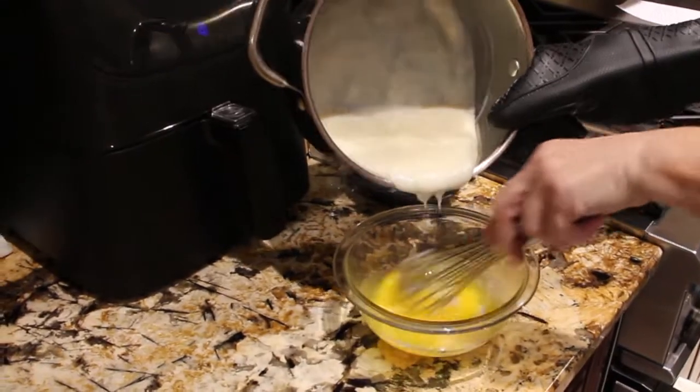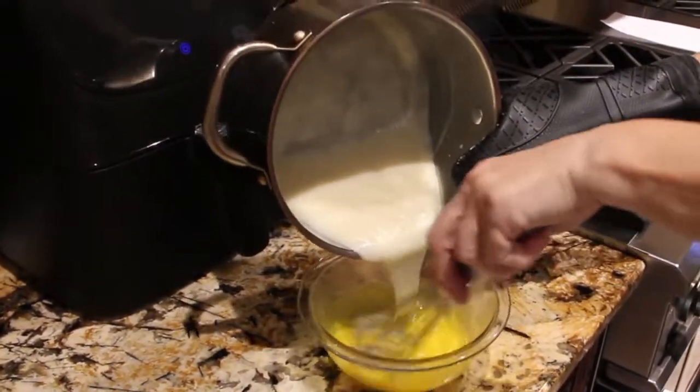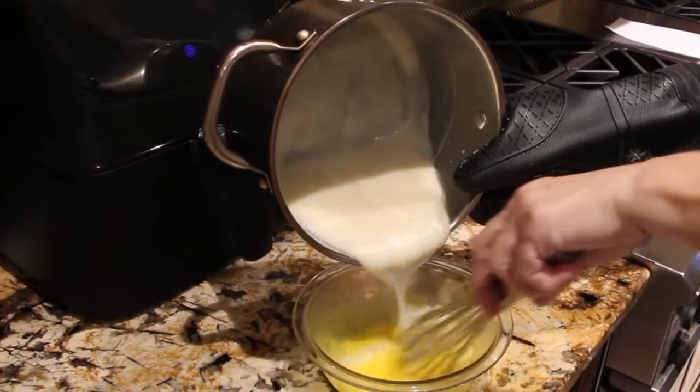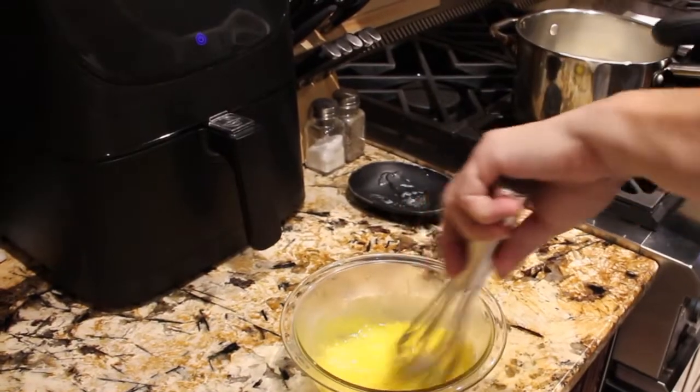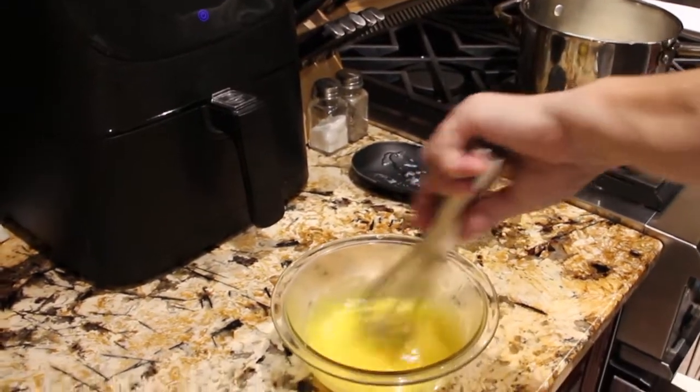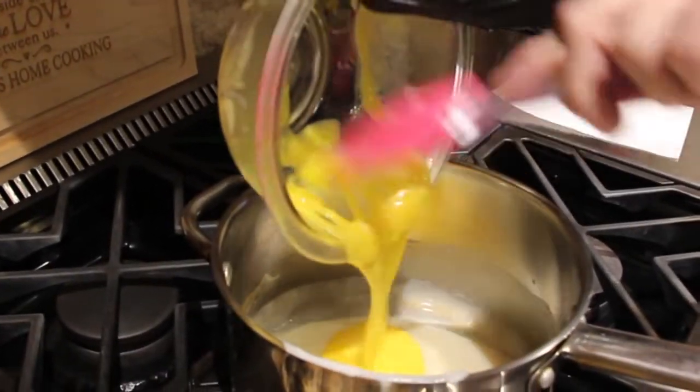Now I'll pour this warm mixture into the egg yolks. Keep mixing it. Then I'll place the egg yolk mixture back into the pot and mix until well combined.